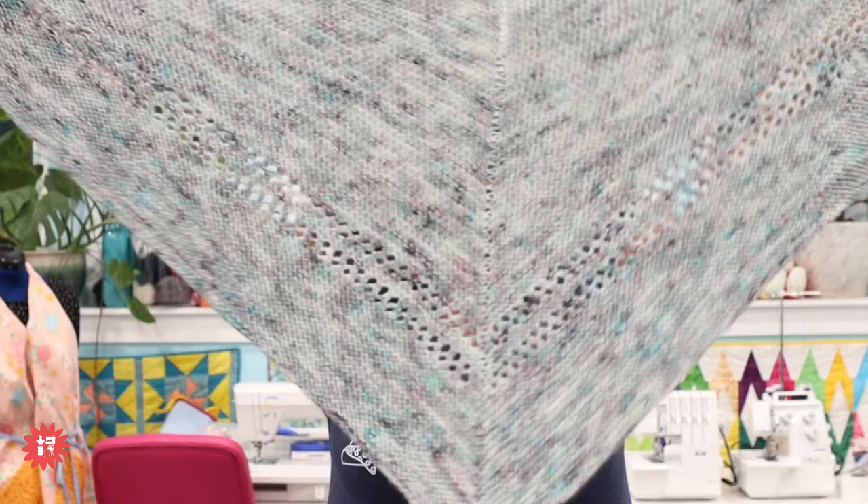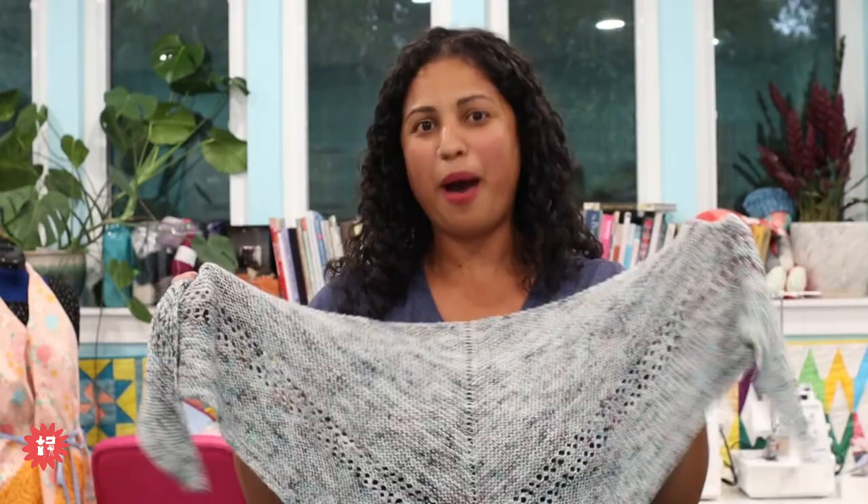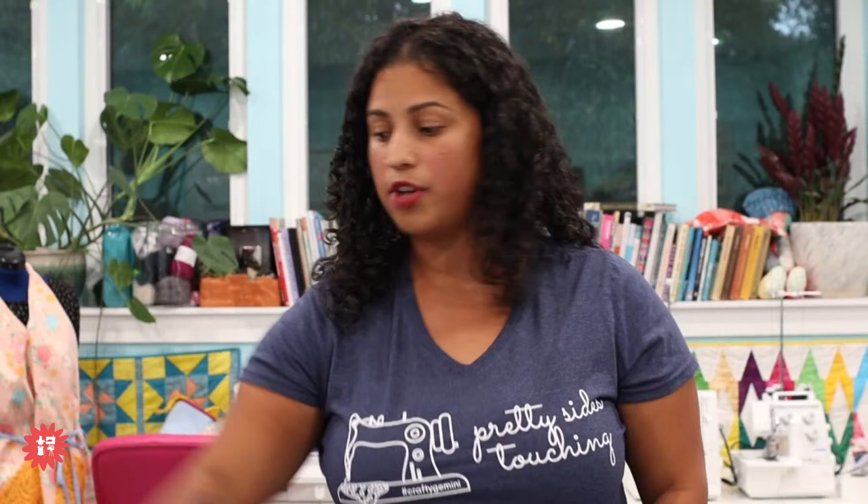I have a second sample of the Constanza shawl — this was the first one I made when designing it. More muted colors, blues and aquas, and I love speckled yarns. You can see how drapey it is — a nice decent size — and it only takes one skein of sock fingering weight yarn.